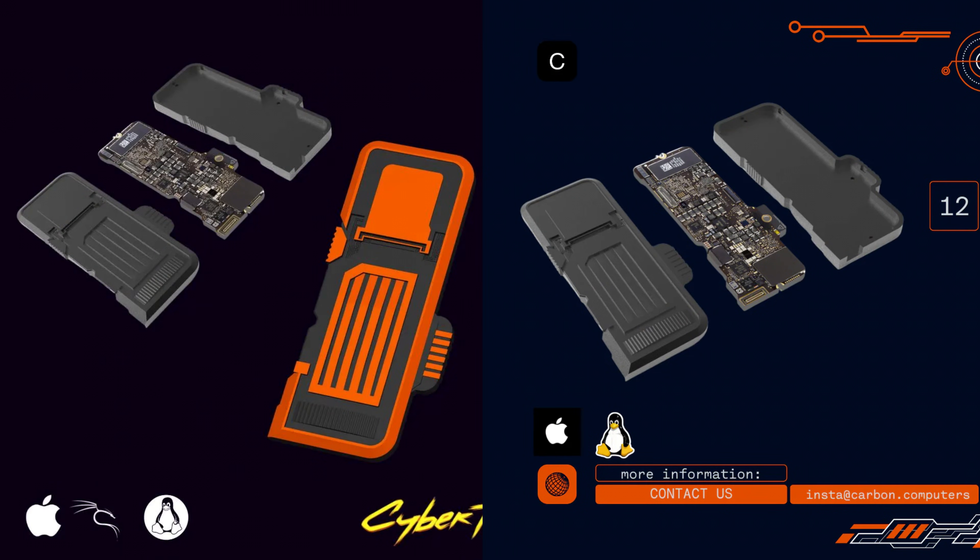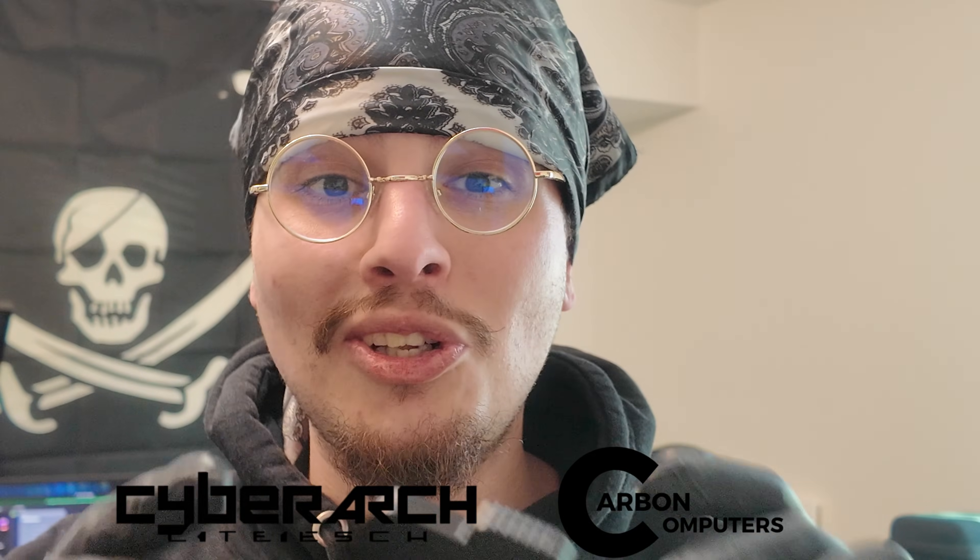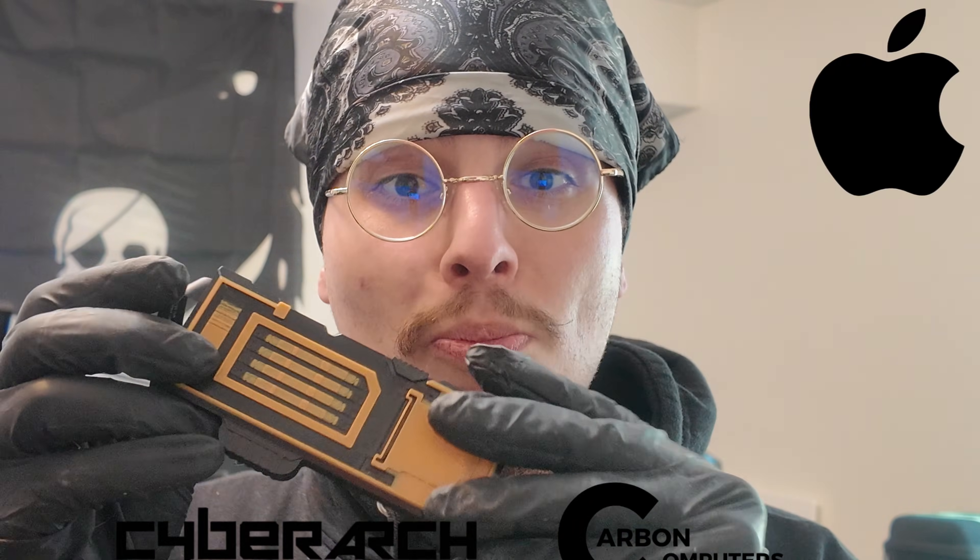Today's video is about the MK3 Neomac by Carbon Computers, and it's essentially an Apple Compute Module. This isn't an Apple-authorized device — this is by the great minds at Carbon Computers, and it's one of the coolest Compute Module-esque devices that I've ever had the pleasure of testing.